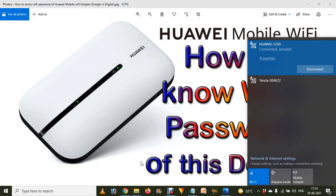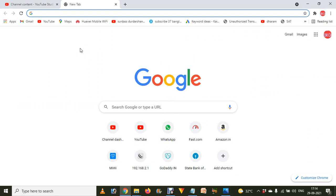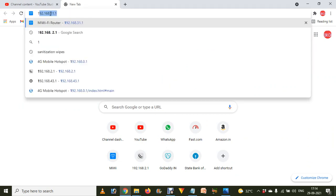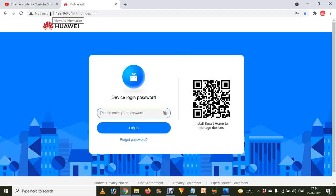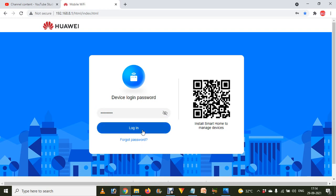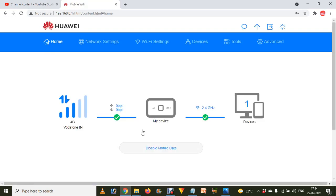If you want to connect on any other device, first make sure the dongle is connected to your mobile phone, laptop, or computer. Then go to 192.168.8.1 and press Enter. You will be asked for the admin password — if you haven't changed it, type 'admin' as the password and click the Login button.